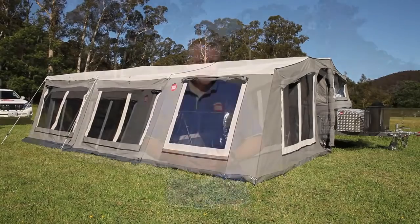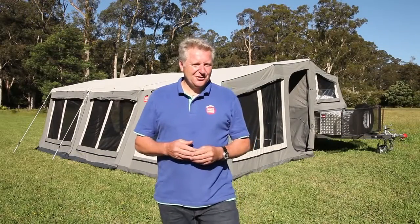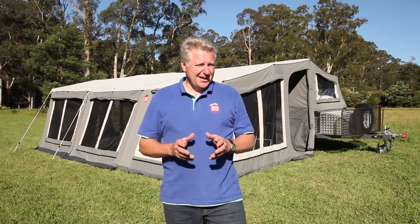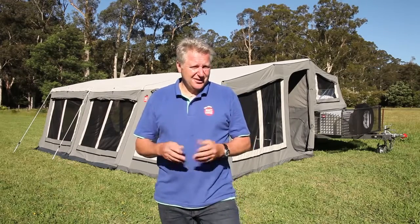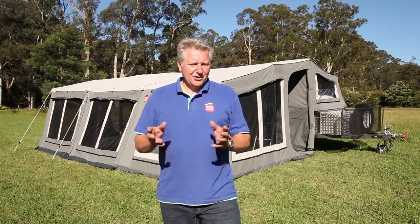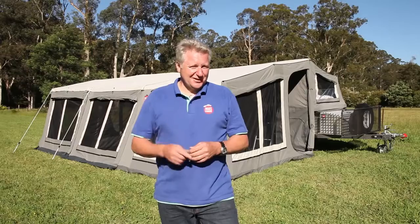Hope you've enjoyed this video and found it helpful in setting up your soft floor camper. There are plenty of guy ropes and spreader bars included in the kit that you can use in windy conditions or as you see fit. Thanks for watching Mars Campers — we'll look forward to seeing you next time.